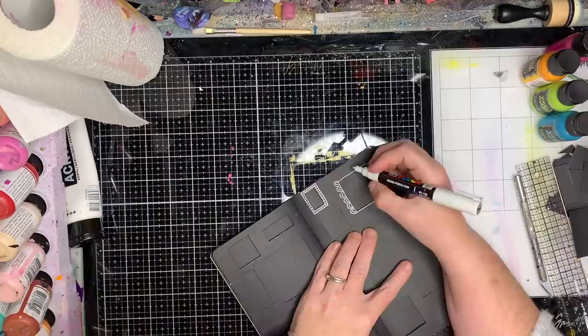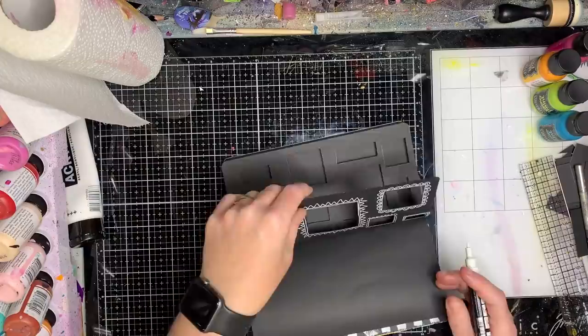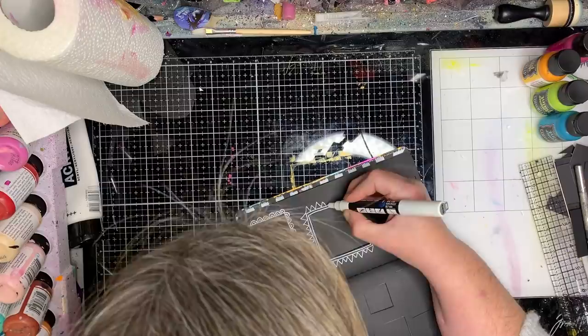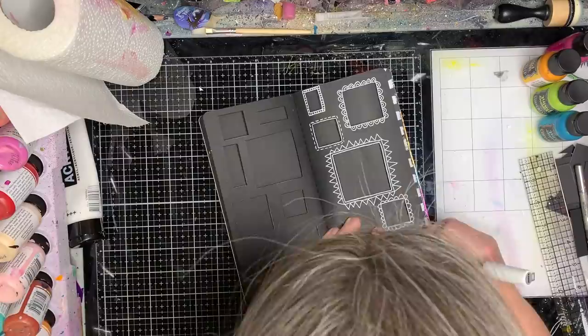Once I've done the patterns once, I just repeat them — I knew I had the same number of squares. I moved where I was doing them, so I did some smaller and some bigger. You can see me going back just to check what I can do next to add detail, and even just doing really simple double lines on a square adds a cool effect.